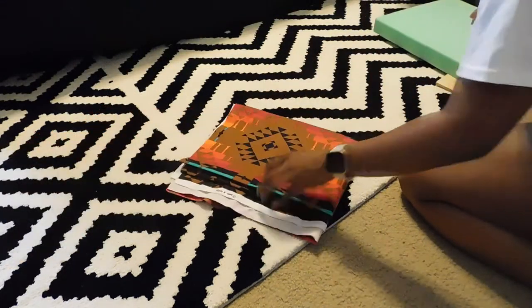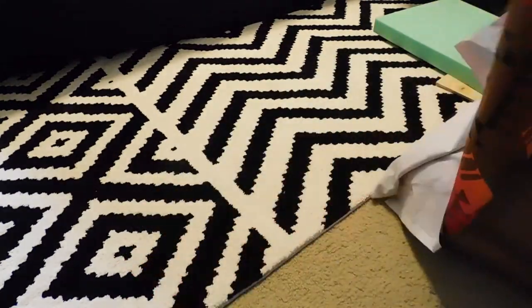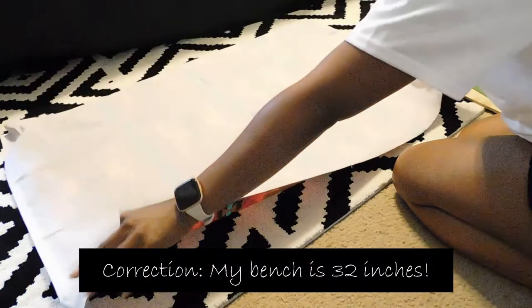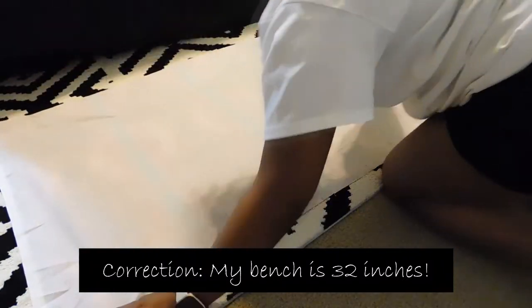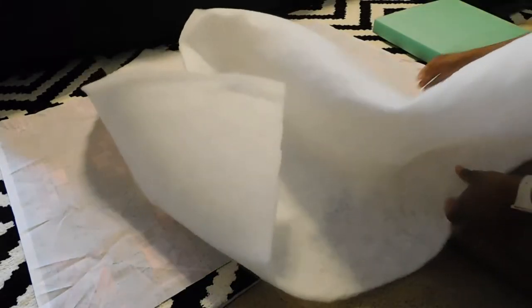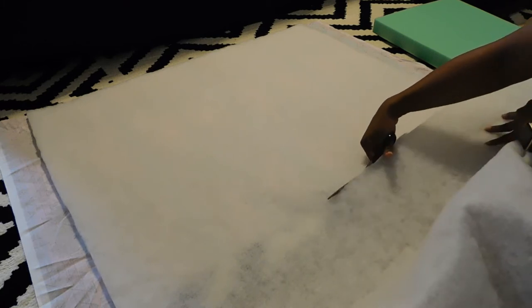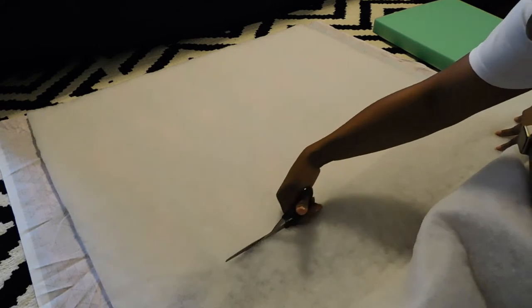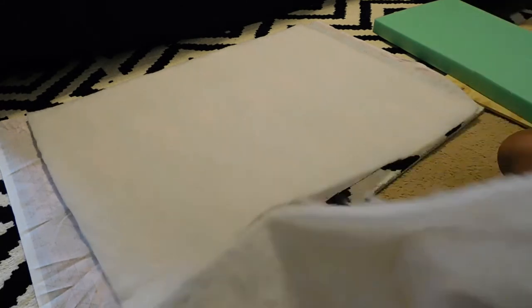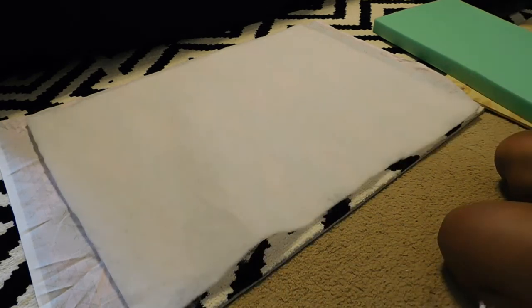Now that those two pieces are glued together, the next thing you do is lay down all of your supplies face down. You're going to start with your fabric of choice — I got three quarters of a yard because my bench was 34 inches. If your fabric is wrinkled, be sure to press it or steam it before you get started so you don't have any wrinkles in your finished product. Next lay down your batting — I bought this by the yard because it was really inexpensive and just cut it down to size. Then lay your cushion on top of that.